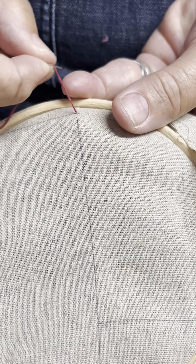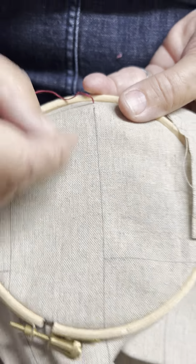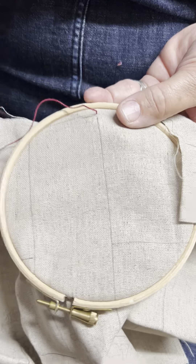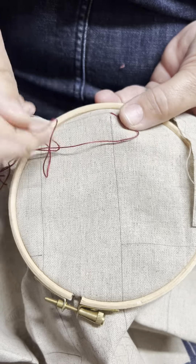Here we go. I've started off with a little knot. It happens to have a line on the piece of linen. You don't need a line but it's sometimes helpful, so you could use an iron-off pen to draw a line.